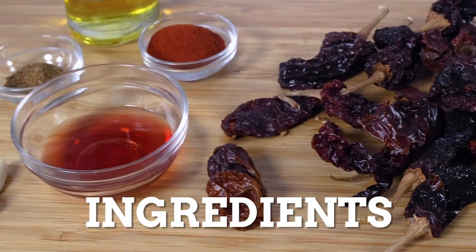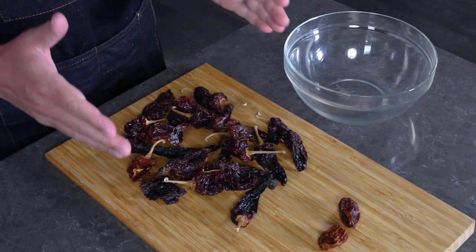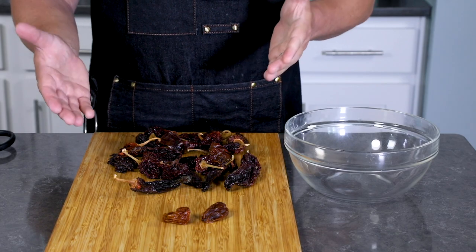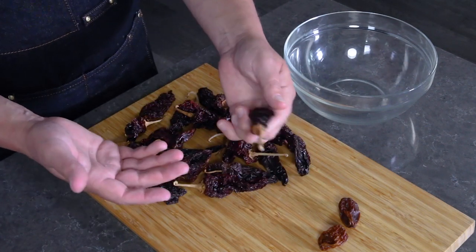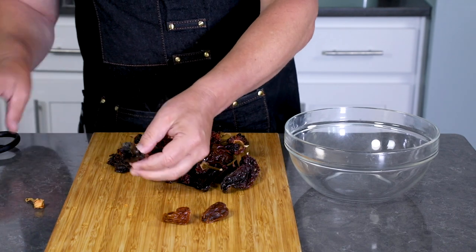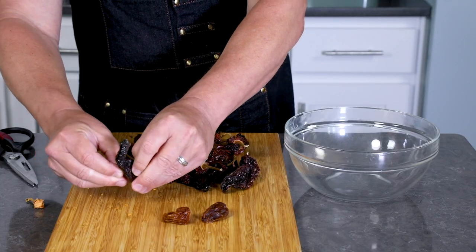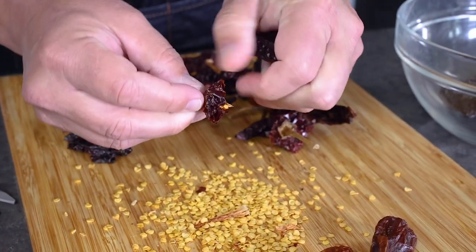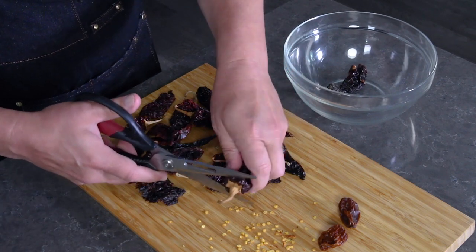Let's make some mojo picón! I've got my dried chili peppers all set up here. This recipe is normally made with palmera peppers which are local to the Canary Islands, but realistically you can make this with any pepper. They're hard to get outside of the Canary Islands so I'm going to use some Kashmiri chilies. You'll need to remove the stems and de-seed them — just slice them open and knock the seeds out. These are milder chilies.